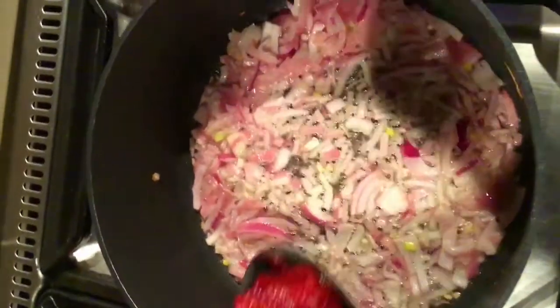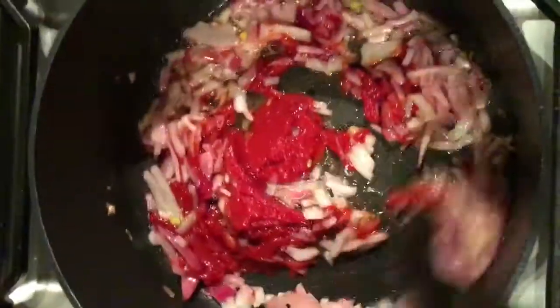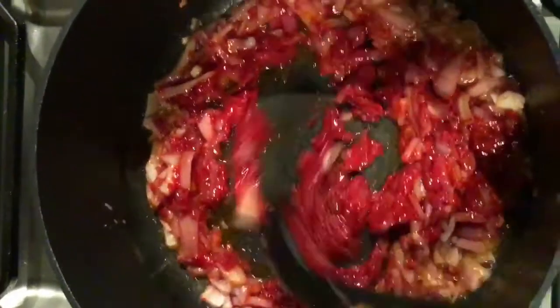Here we are in my beautiful kitchen. To begin with, in a pot, pour some coconut oil, place some onion and fry until translucent. Add some tomato paste.